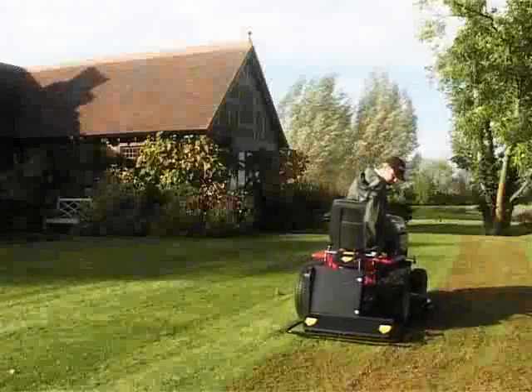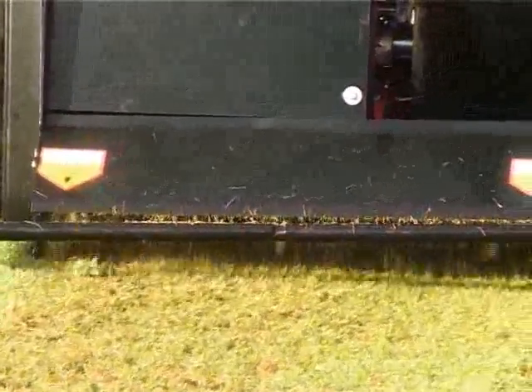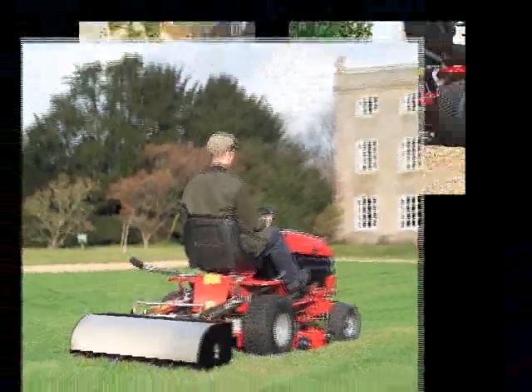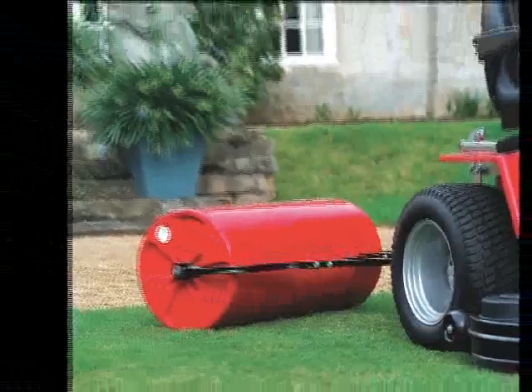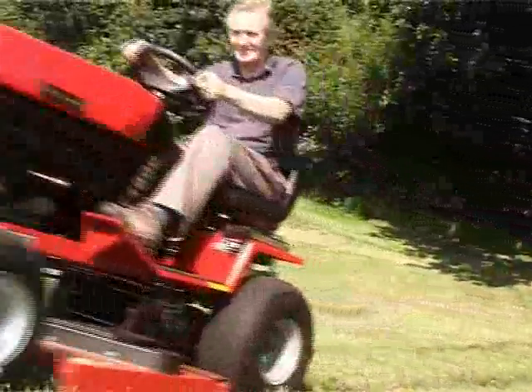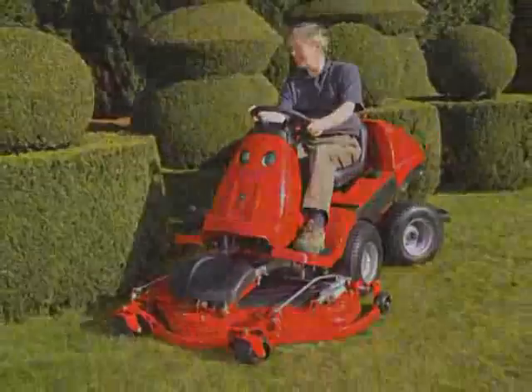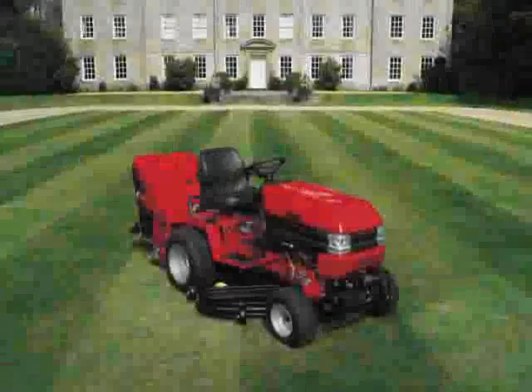You can run powered accessories from the tractor's power takeoff, such as the powered scarifier. There is a whole range of towed and tractor mounted accessories for lawn and garden care. Ask for a free test drive of a Westwood garden tractor or W-Series Ride-On. Discover all the versatility, power and performance that Westwood has to offer.